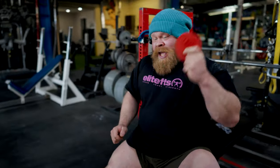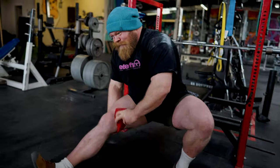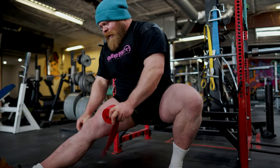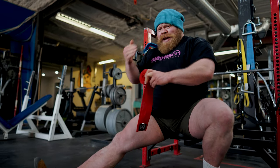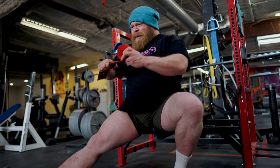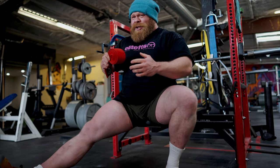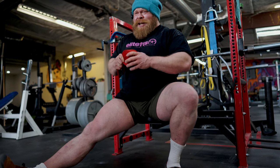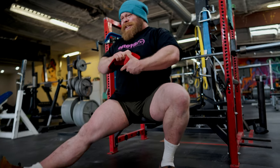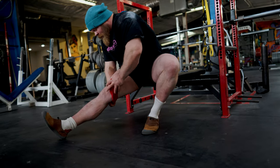When I'm wrapping myself, I start at the top and make sure my wrap is going outwards. The reason I start at the top is I find where it positions the kneecap feels a little better for me. The reason I wrap outwards — some people say it will hold your knees out, but going back to physics, Newton's third law: every action has an equal and opposite reaction. The wrap is going to pull as much as you pull it regardless, so I wrap outwards simply because it's what I've always done.